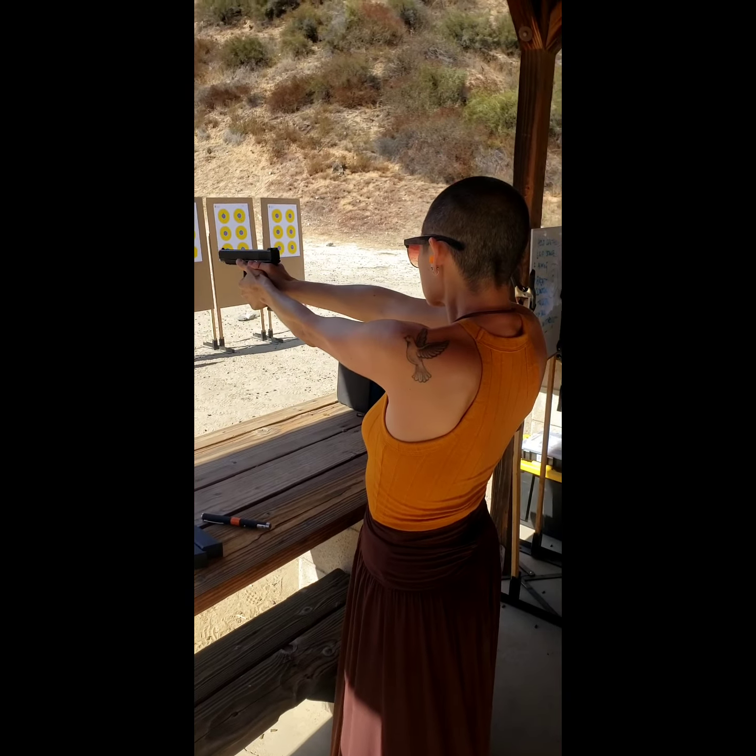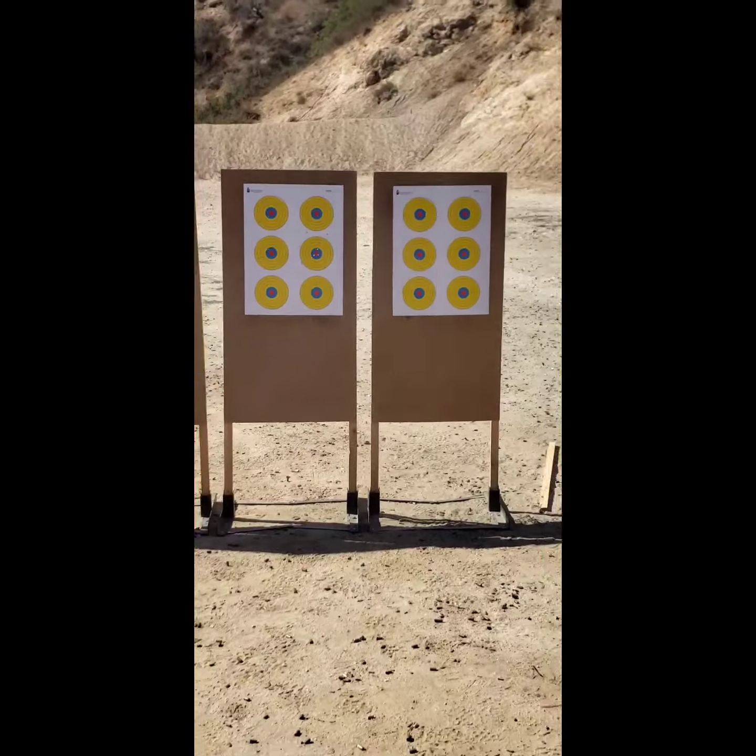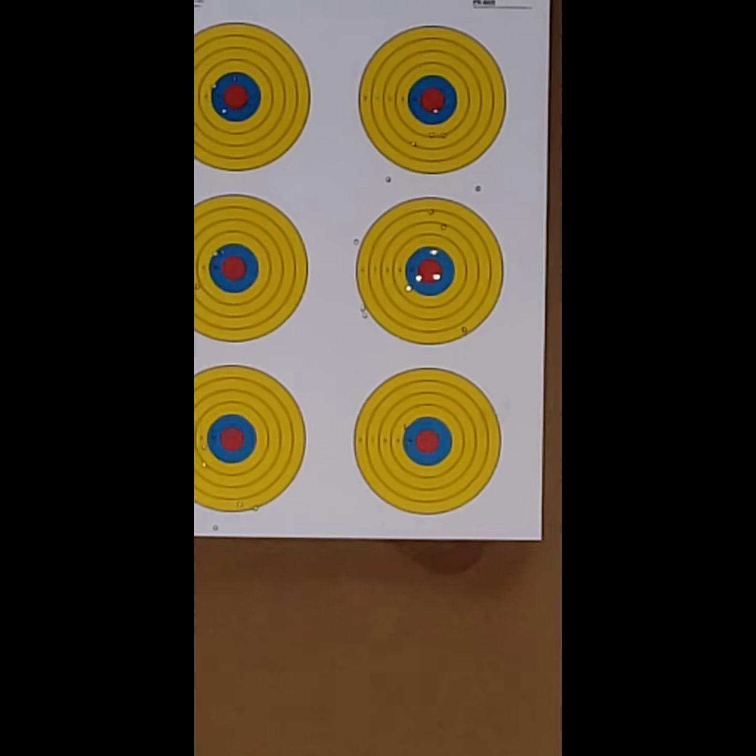It's consistent. Very good. Bullseye. Two bullseyes in a row. Good job.